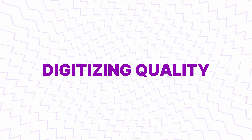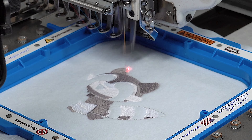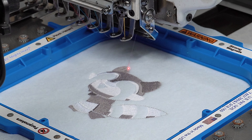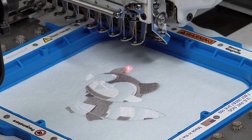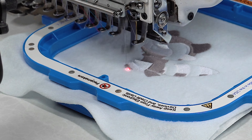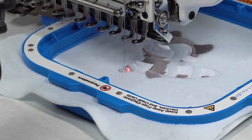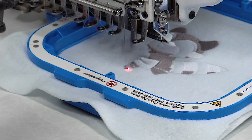Digitizing is probably the most important factor. If a design isn't digitized well, it's going to add a lot of runtime to the machine, because every unnecessary trim or color change means the machine has to slow down, trim, start again, and pick up speed. Even longer is a color change, which means the machine has to slow down, stop, the head has to move over, and then it has to pick up again. So you can add a lot of machine time because of that.